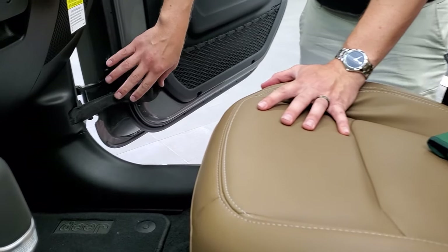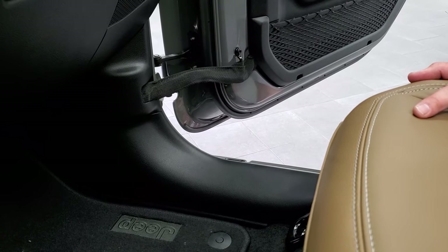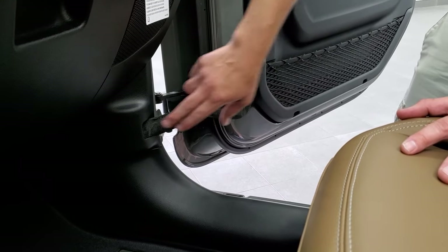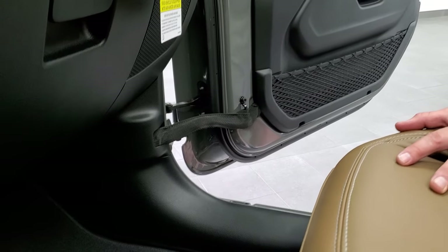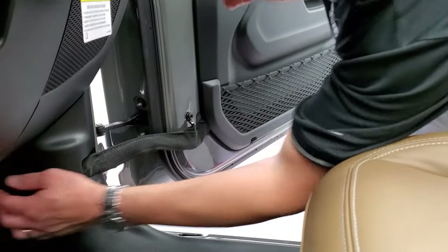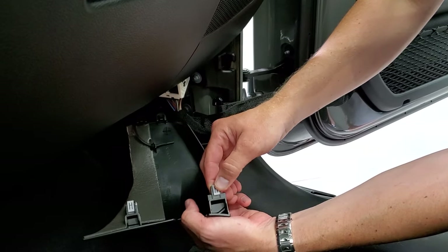Now we're going to take these front doors off first. You've got to take the quick disconnects. As you can see there's a strap here which helps the door not swing open all the way, and then there's also the electrical so that the locks and the windows work. The first thing you're going to want to do is pop this panel off — there are two quick tabs.